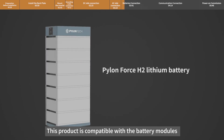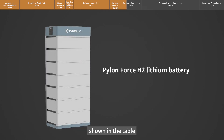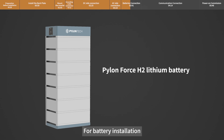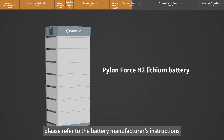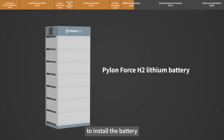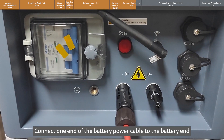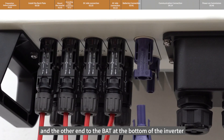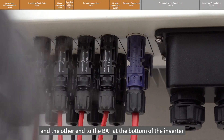This product is compatible with the battery modules shown in the table. This installation uses Pylontech Force H2 lithium battery. For battery installation, please refer to the battery manufacturer's instructions. Connect one end of the battery power cable to the battery end and the other end to the BAT port at the bottom of the inverter.